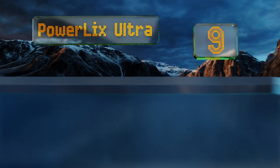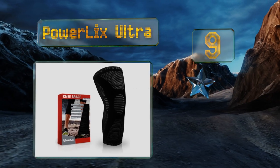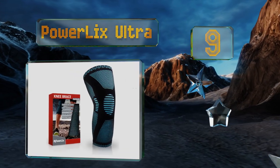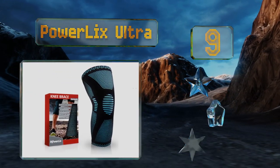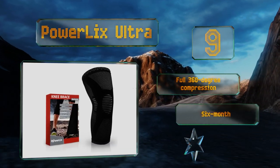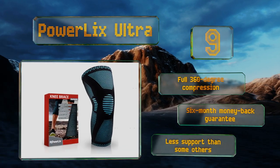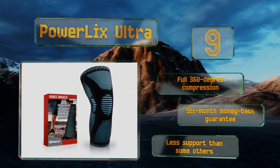At number 9, the PowerLex Ultra provides a lot of leg coverage and fits both men and women comfortably. Little silicone gel strips on the inside help keep it firmly in place no matter how much you sweat or jump around during intense workout sessions. It offers full 360 degree compression along with a six-month money-back guarantee, but it does provide less support than some others.